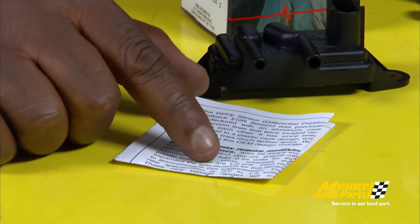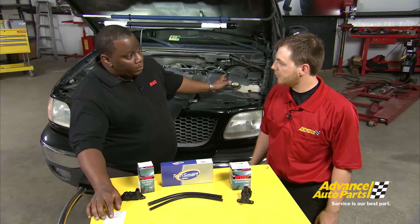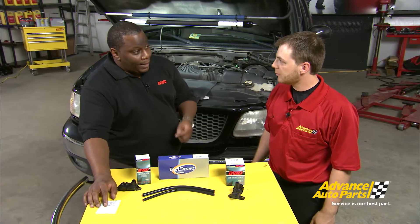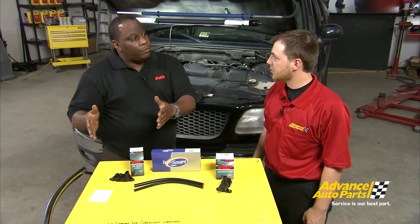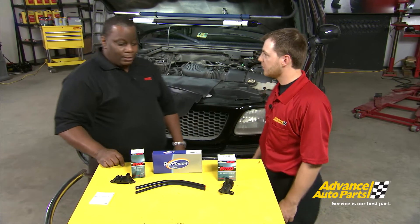The kit comes with tech notes in the box, helping the technician understand that there's a voltage range at idle that should be 0.8 to 1.2 volts. When testing the sensor, you should look for that voltage range just to verify. Alright, let's get this installed and get it down the road.